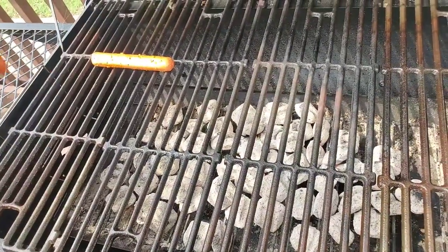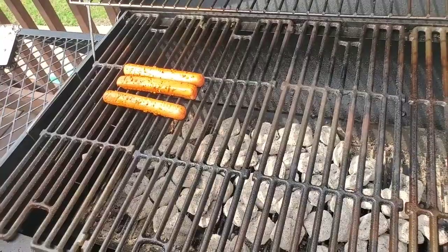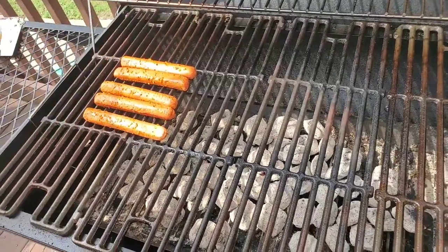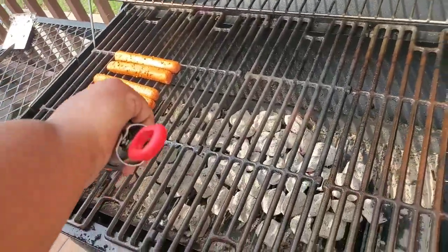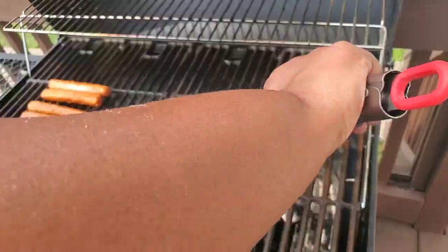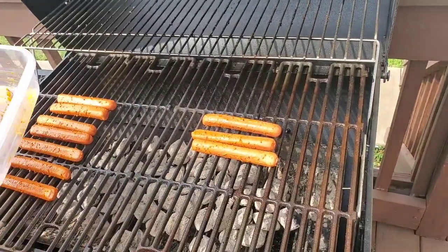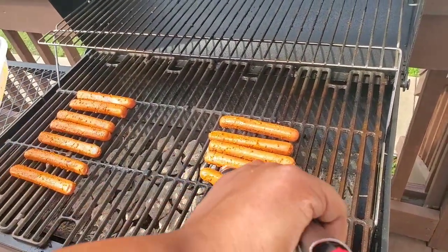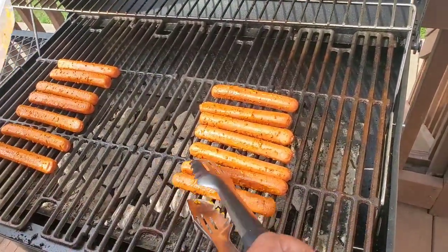She's cute, ain't she? Got the charcoal all good and ready. I suggest doing this early in the day because that sun is gonna heat things up outside. I'm putting them on the ends of the grill because the middle is real hot.